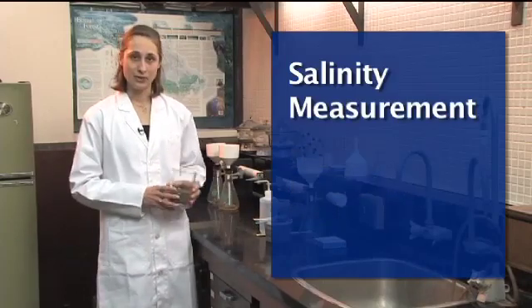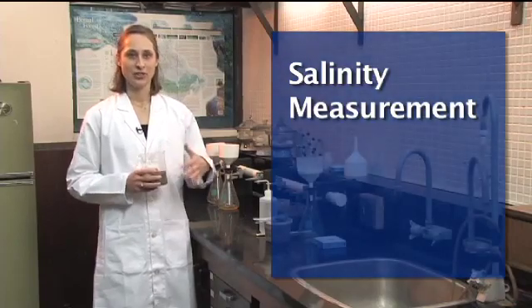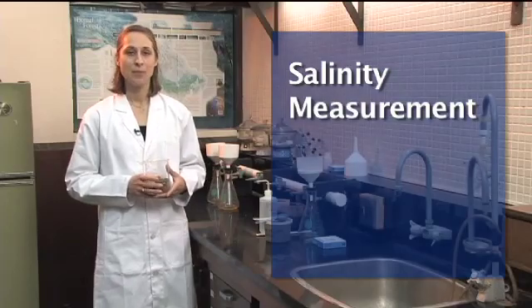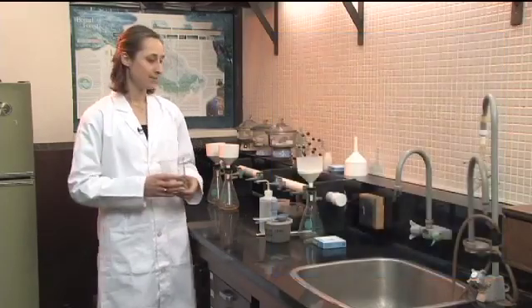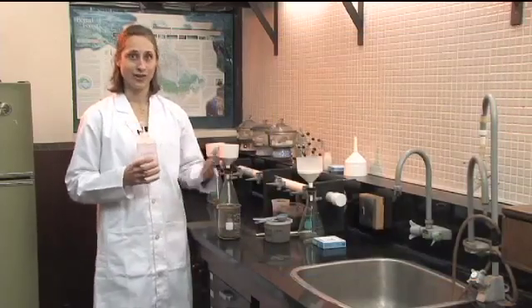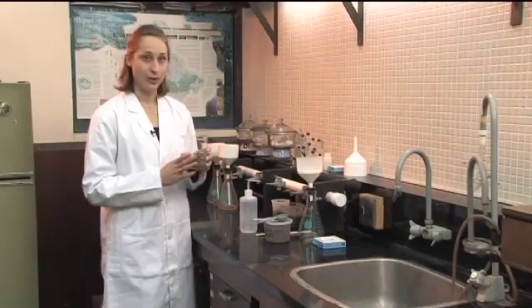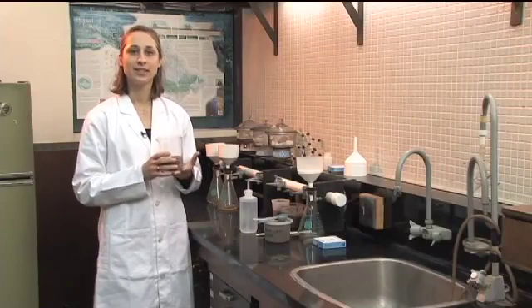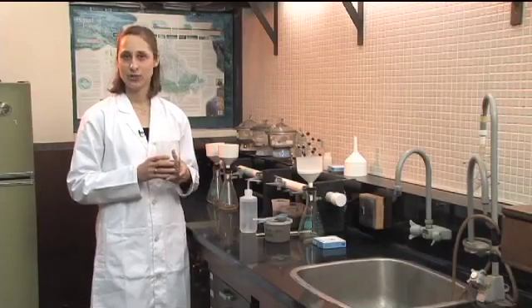What we do is add water to the soil and then measure the conductivity of that extract. You can measure it in the field, but we're going to do it in the lab today by making a saturated soil paste. We use distilled water that doesn't have any salt in it already. I've already weighed out 250 grams of soil that's air dried and sieved to two millimeters.